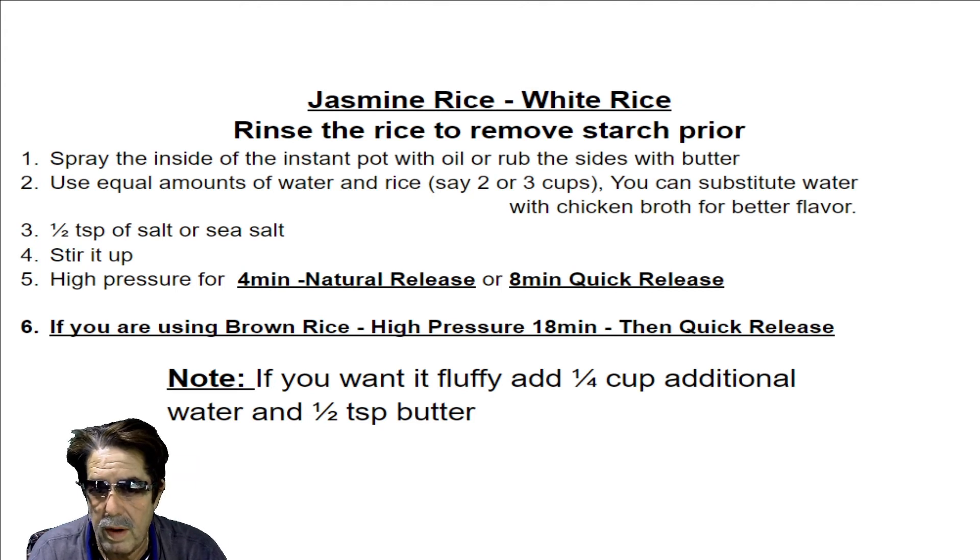If you want the rice a little fluffier and less sticky, you can add another one quarter to one third cup of water plus some melted butter, throw it in there, stir it all up, and then cook it using the same pressure settings.